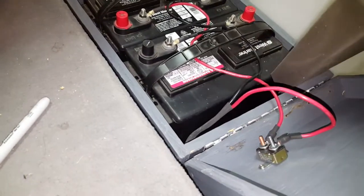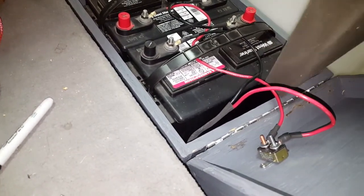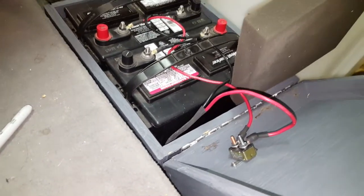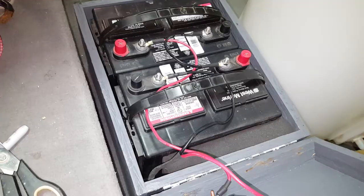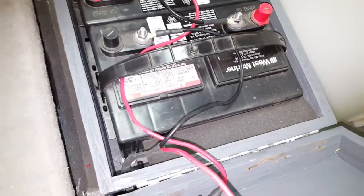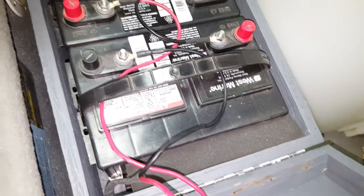There's a gap right here so the batteries will move around. I'm gonna stick this foam down inside there to secure them in place. Got the foam inside there — batteries are not gonna move.